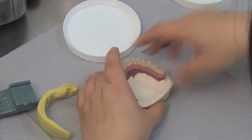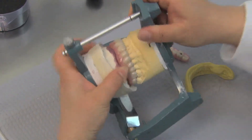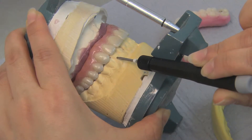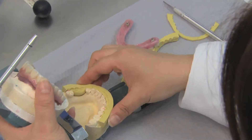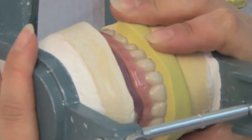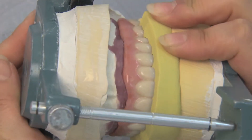Once the final restoration has been fabricated, it is attached to the stone model and the articulator. The bite is checked to make sure the alignment of the incisal edges matches that of the patient's own dentition and is seated correctly. The putty index matrix is then placed onto the closed working model to see if the restoration properly matches the putty, confirming proper alignment and that no discrepancies were found.